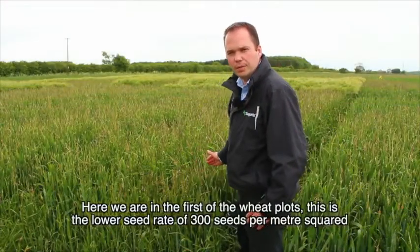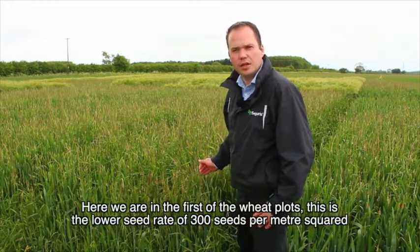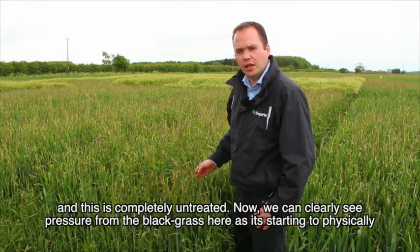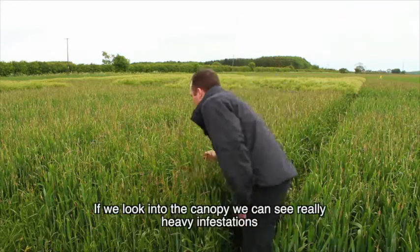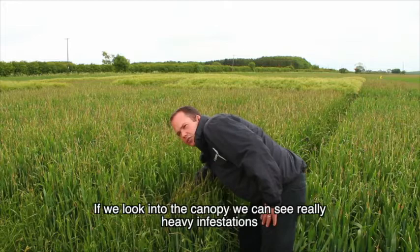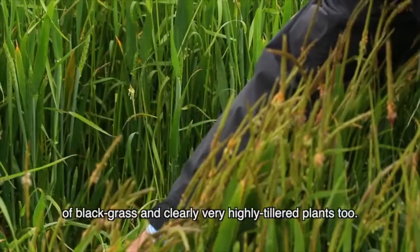Here we are in front of the first of the wheat plots. This is the lowest seed rate of 300 seeds per metre squared and this is completely untreated. We can clearly see the pressure from the black grass here as it's starting to physically pull down the crop of wheat. If we look into the canopy we can see really heavy infestations of black grass and clearly very highly tillered plants too.